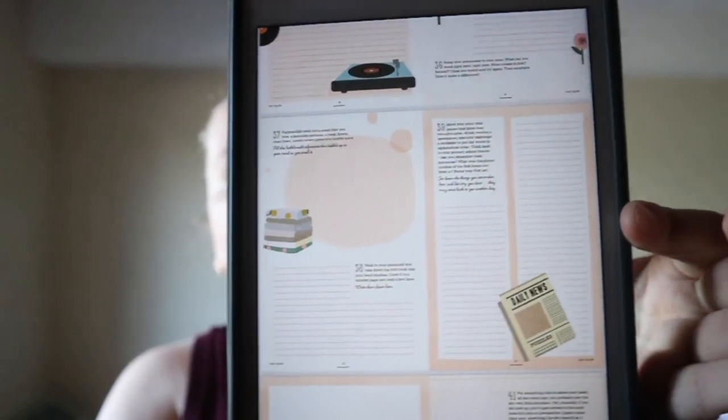So you get an introduction to each kind of category, and then it goes into the different activities or work prompts. Some may have just one on a page, some may have two or three a page, depending on the prompt. You can always extract these to a journal or a planner if you want.